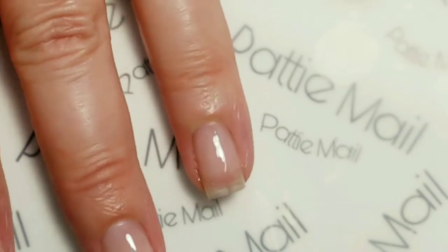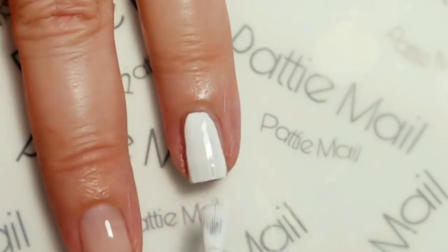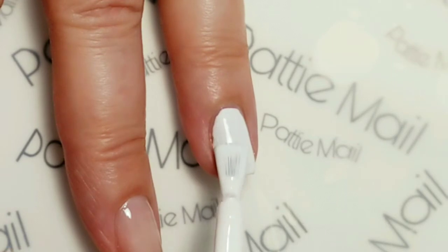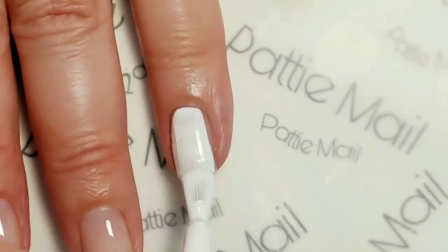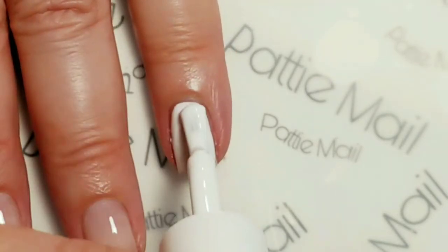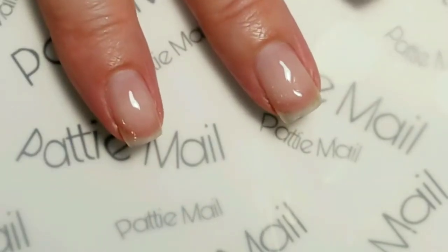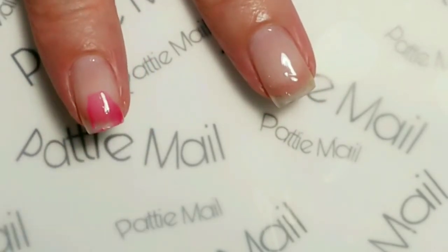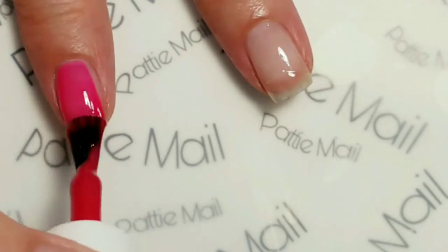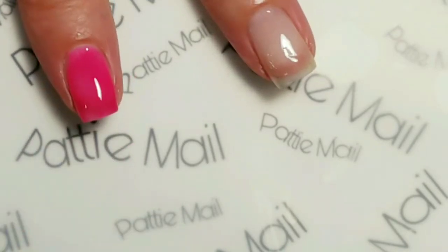First of all, I'm going to paint my ring finger — that's the only finger I'm going to paint in Snow Ice. With gel polishes you do want to get it on thin, but you can do this design with regular polishes as well. The other nails I'm going to use Petal by Petal. I'm going to finish up, put this on the rest of my nails, cure them, and we'll come back for a second coat.